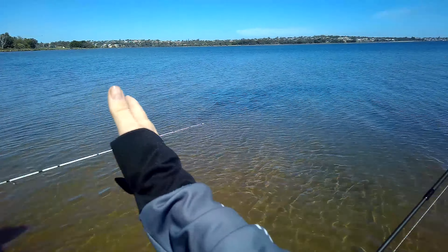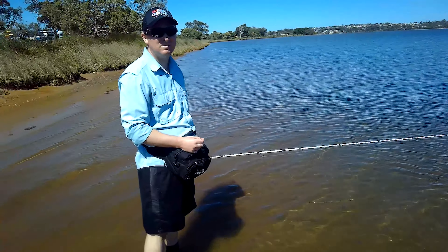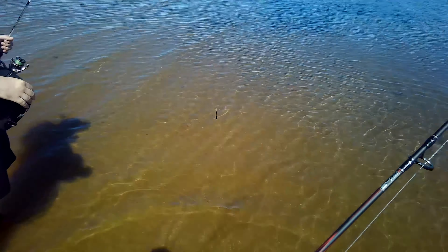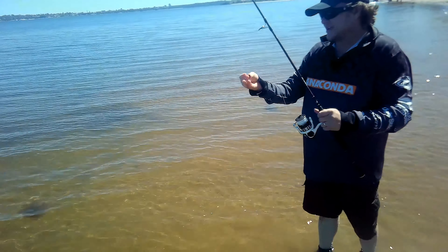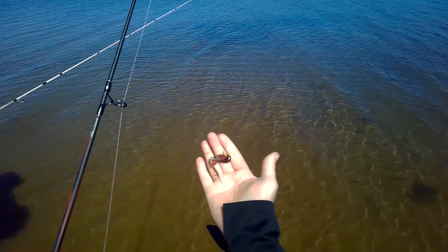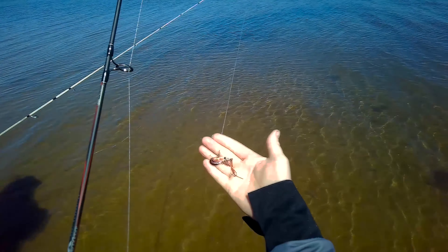We've got a beautiful Swan River flats section in front of us, tides coming in, easterly is dropping down. I'm here with Daniel — thanks for bringing me to your spot mate. We thought we'd do a test today because there's been a few early season flatties and I've been trying to catch everything I can on this Ecogear ZX35. Looks like a prawn, I thought it could be a flathead.